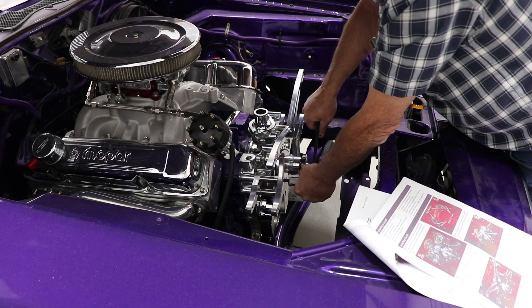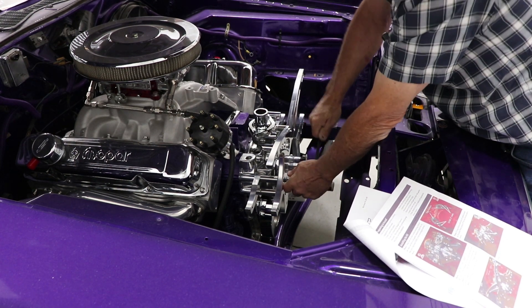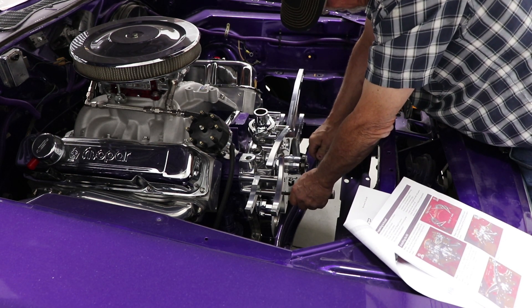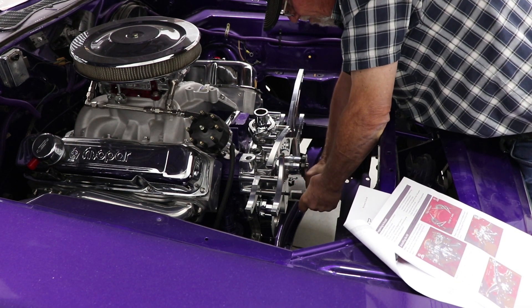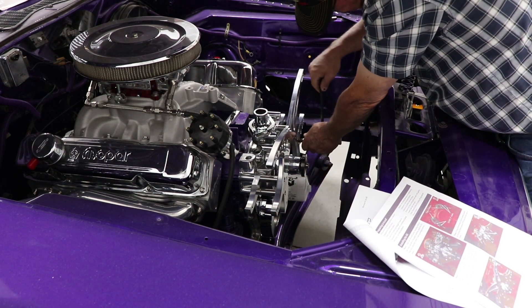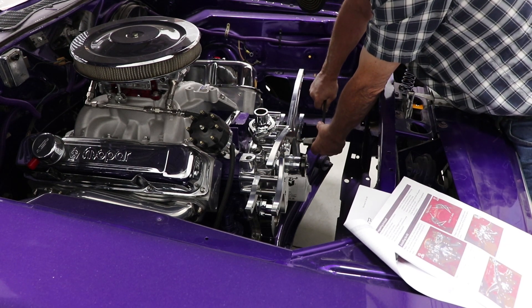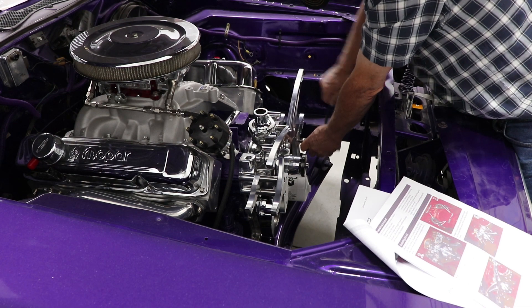I think a serpentine belt is absolutely the only way to go for these older cars. Originally it just had V-belts and it was always flipping a V-belt. The old brackets weren't straight — they had washers under them and they just weren't straight.